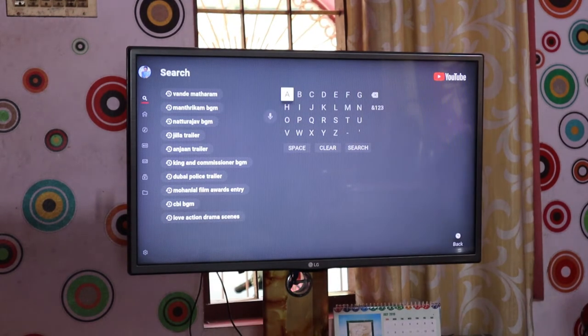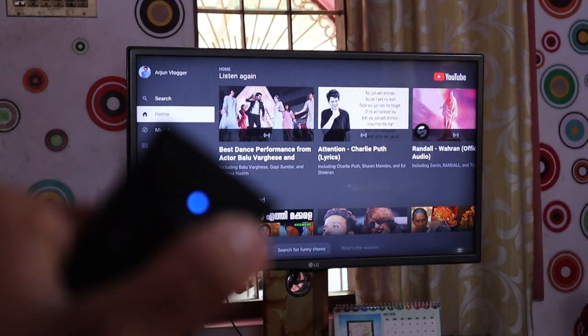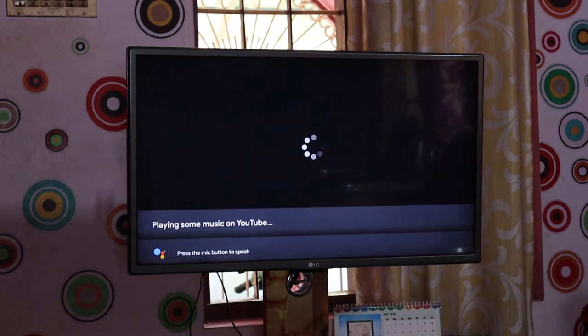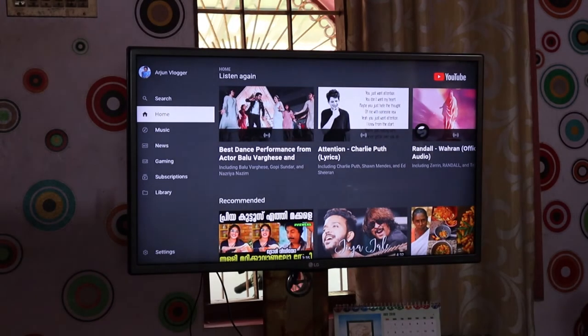We can click A, B, C, D and type options. We can click on the option and play it on the remote. If you want to see the new YouTube, we can go to the home screen.